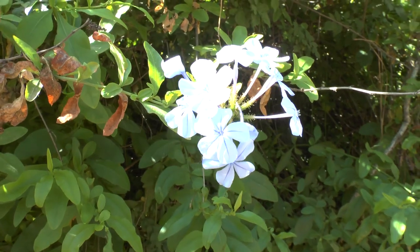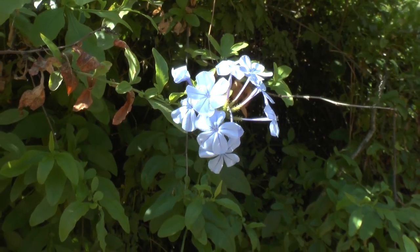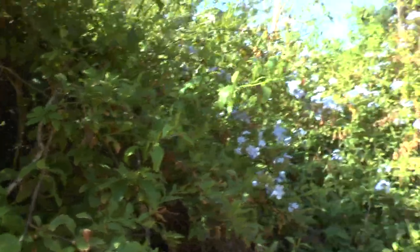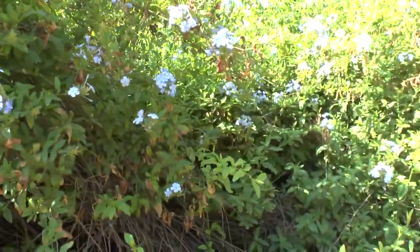You can grow it as a bonsai, though it's not really recommendable. It blooms from spring to autumn — rarely in winter, and I wouldn't count on many flowers in winter unless it's a tropical area.